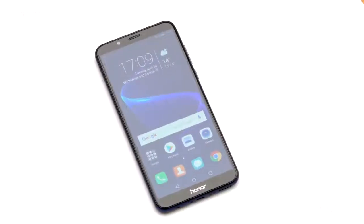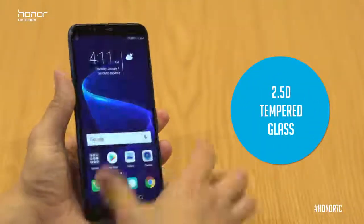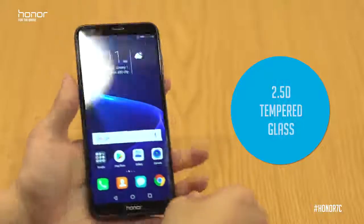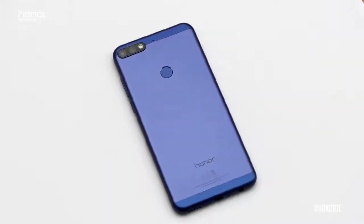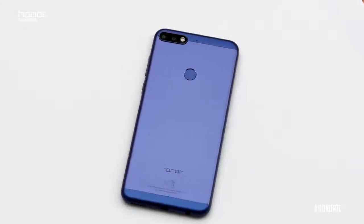On the Honor 7c, the display itself uses 2.5D glass which has been tempered for an extremely amazing in-hand feel. As you can see, the device body itself is actually metal, which is non-slip in the hand.